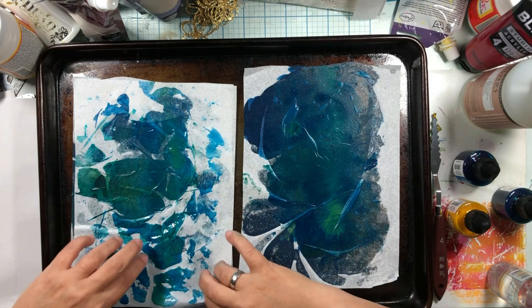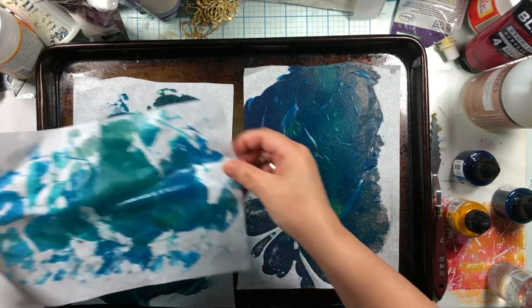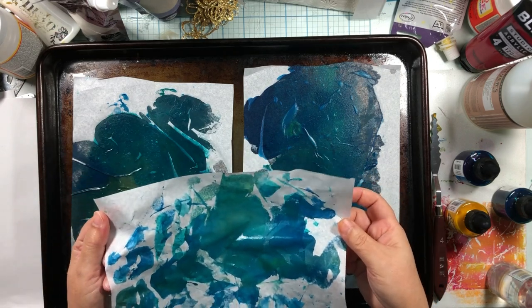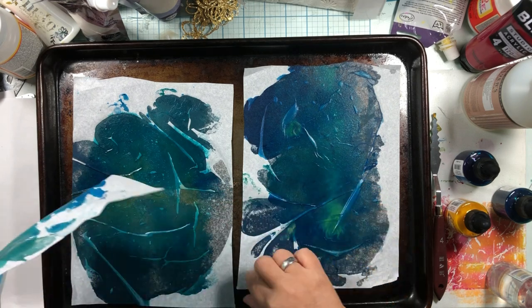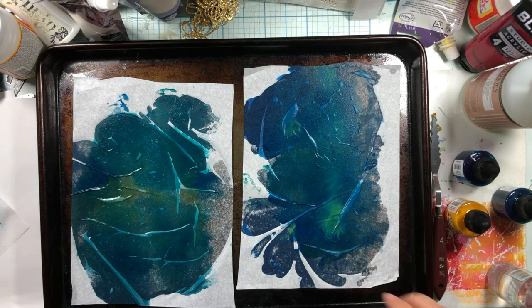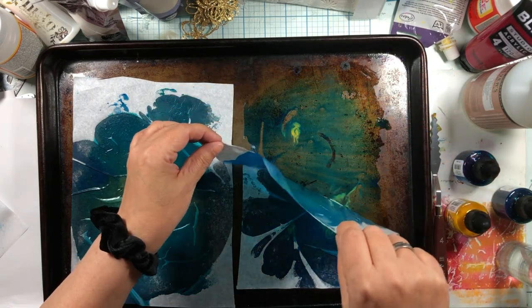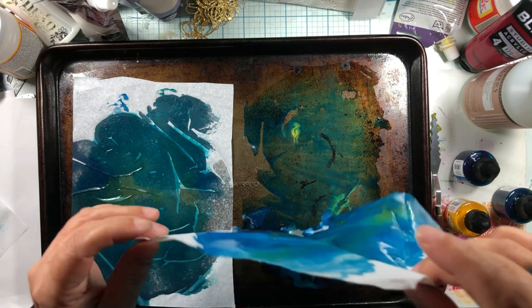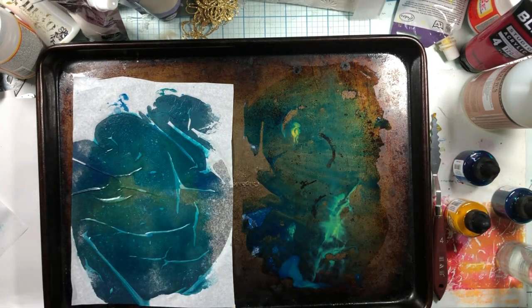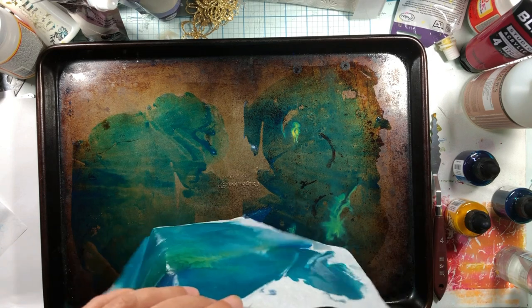I'm just using cheap super cheap tissue paper that you buy by the ream. I'm going to try to dry this with the heat tool. It dried it a little bit, but this paper is saturated and really lightweight, and if it touches itself when it dries it sticks to itself. My wonderful plan is not working — this is kind of sticking to the cookie sheet. I think the cookie sheet may be good for doing the mixing but maybe not the drying.